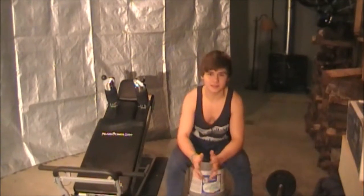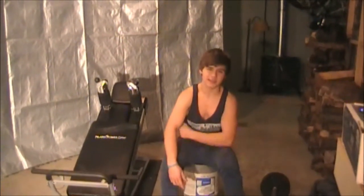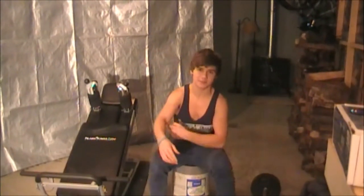Today I'll be demonstrating how to do the incline dumbbell bench press. This workout exercises the upper and middle sections of your pectoral muscles, your anterior deltoids, and your triceps.